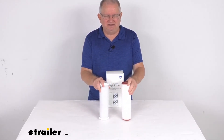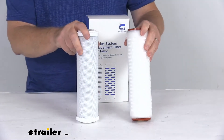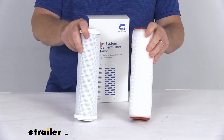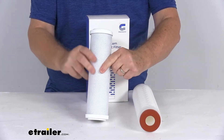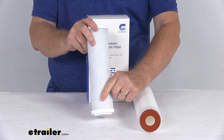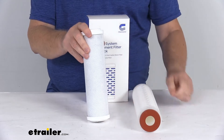Both of those systems we do sell separately on our website. These filters are designed to be used together in your water filter system. The first stage is this one right here — this is the 5.0 micron coconut shell carbon block filter. This will filter out chemicals and sediment, and improves the taste and the smell.